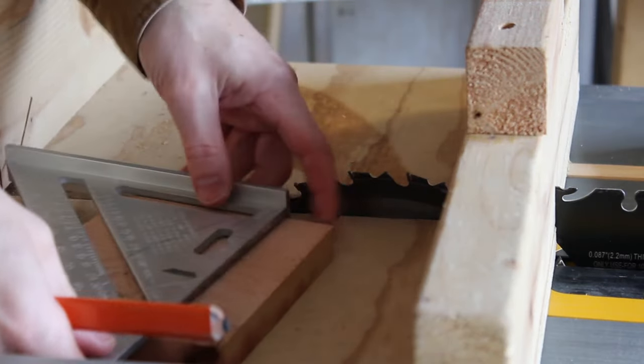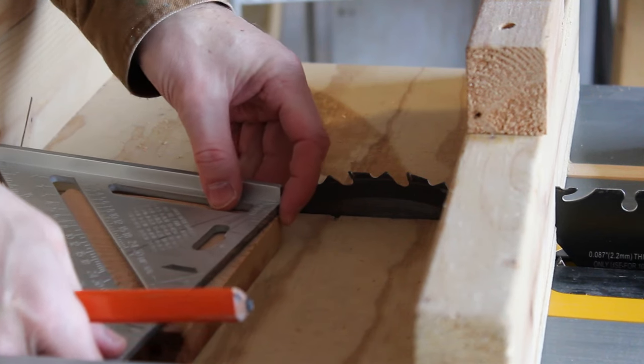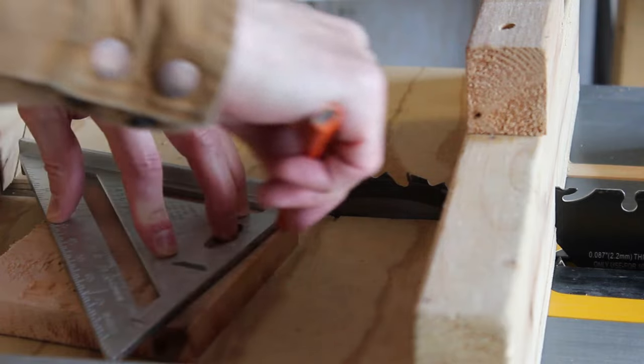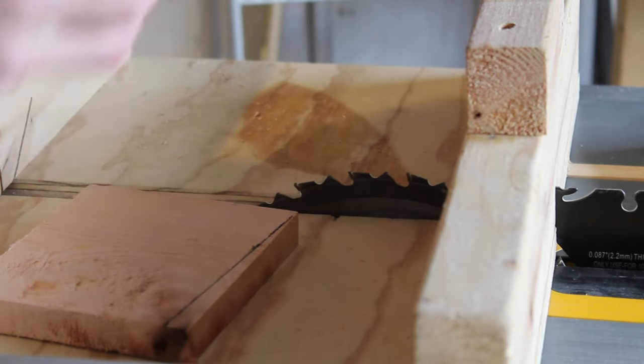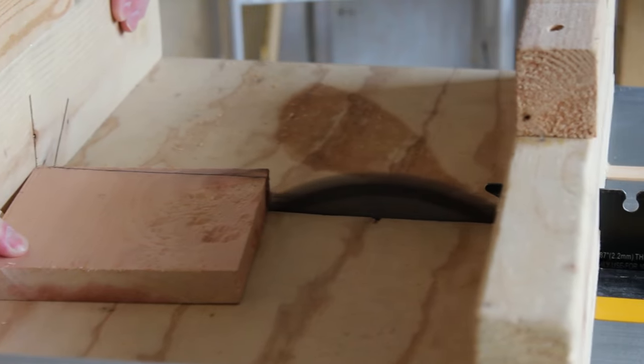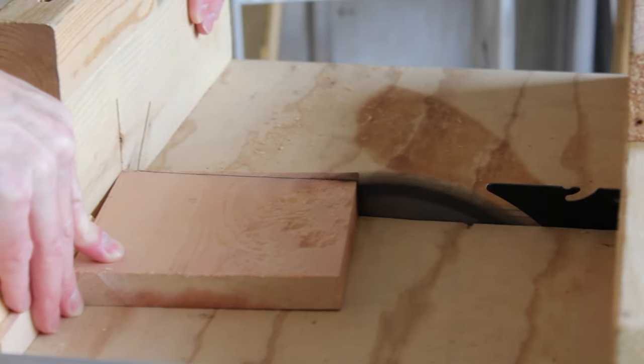I'm going to put an angle on each side board. This will allow the roof to slant forwards, just in case any rain gets to it. Really though, these mason bee houses should be installed under covered areas facing in an eastern direction. The bees need the morning sun to warm up their bodies before they can start to fly.